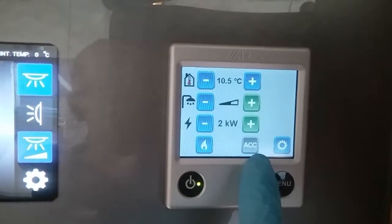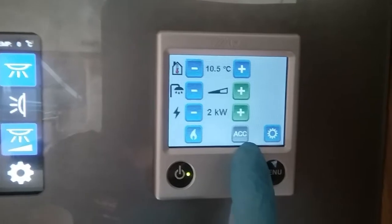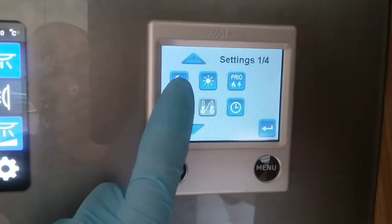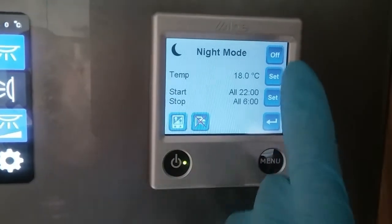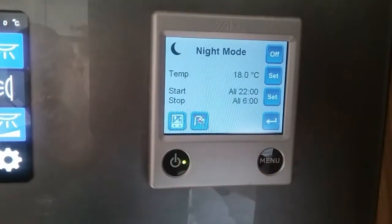The ACC is for the workshop so you cannot access this. Next we have the settings menu where we can set a night timer and a day timer — nice and easy to use. On and off at the top, set the temperature, set the start time and then the stop time.